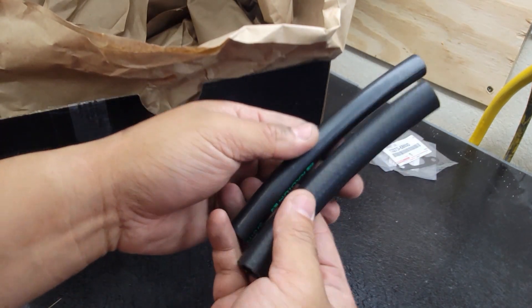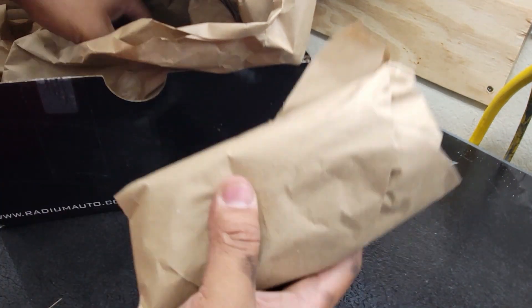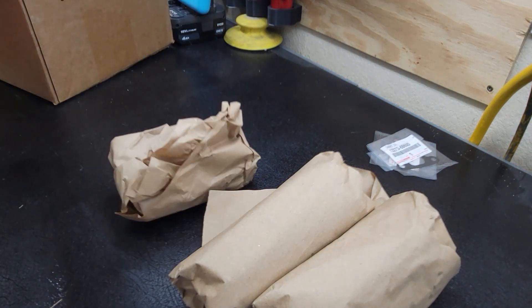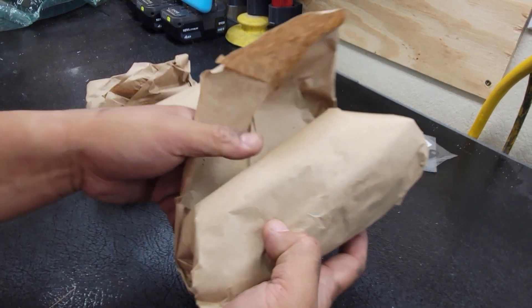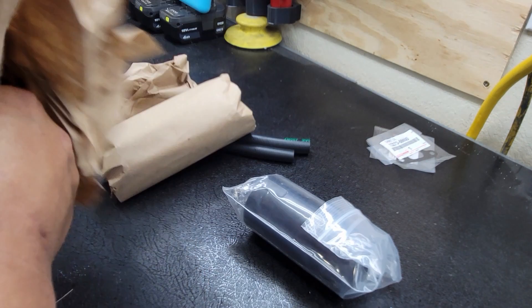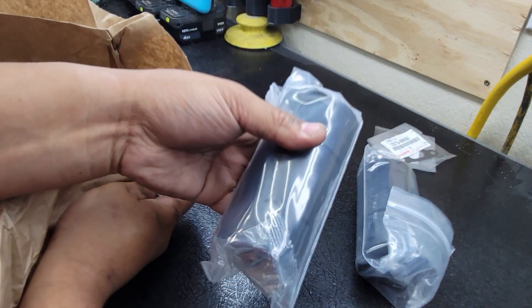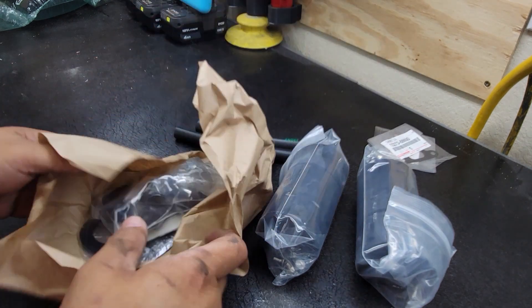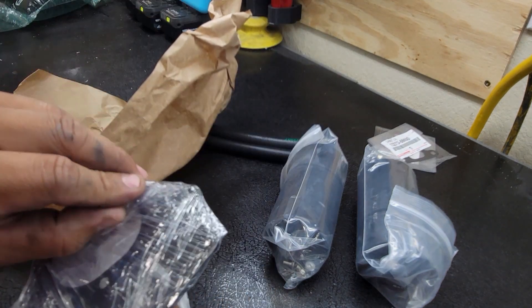Looks like there's a couple hoses in here - I'll figure out what those are for. Moving things around - looks like we got a couple packages in there, the second catch can, and then this bag I think is the brackets. Got all the fittings and a bracket - let's see what this looks like.